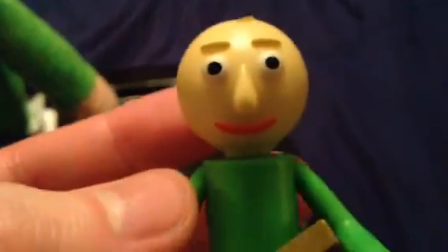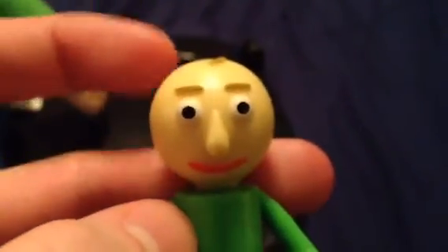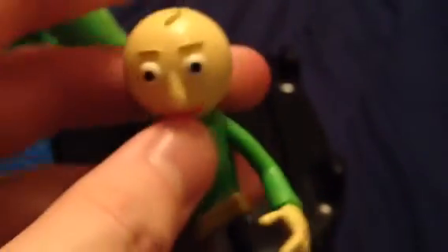And here's the small figurine version of Baldi. He's really cool with the detail. His head looks round and he has a ruler on his hand. Very impressed with this detail.